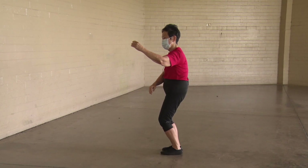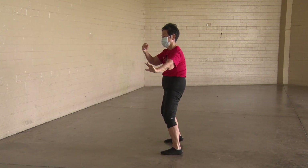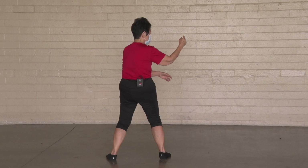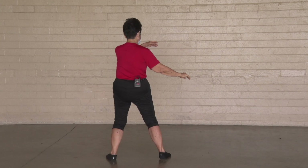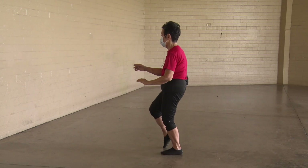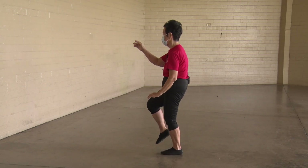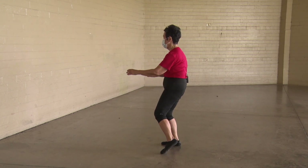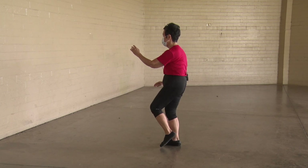Nine o'clock — two things happen. Three o'clock — only one thing happens. Shift weight to the left at twelve. Come up as a golden cockerel. Down. Shift weight to the right. Push down, pull up. Golden cockerel.